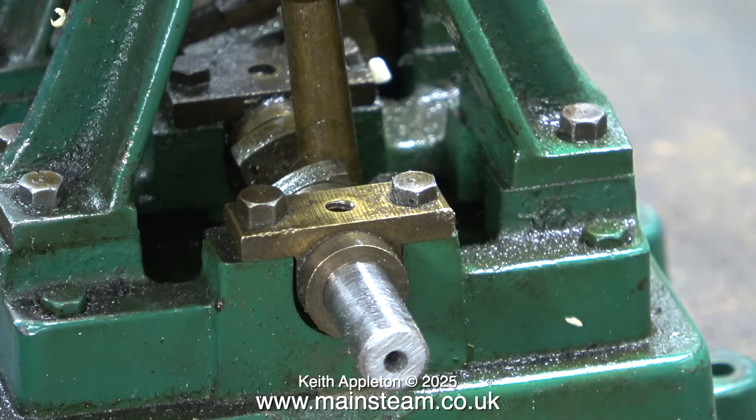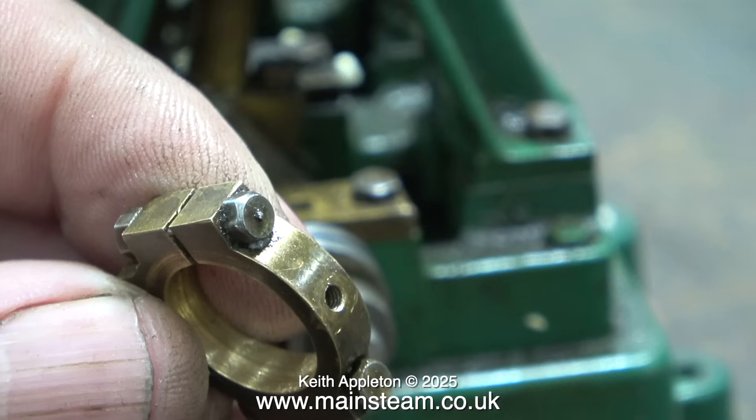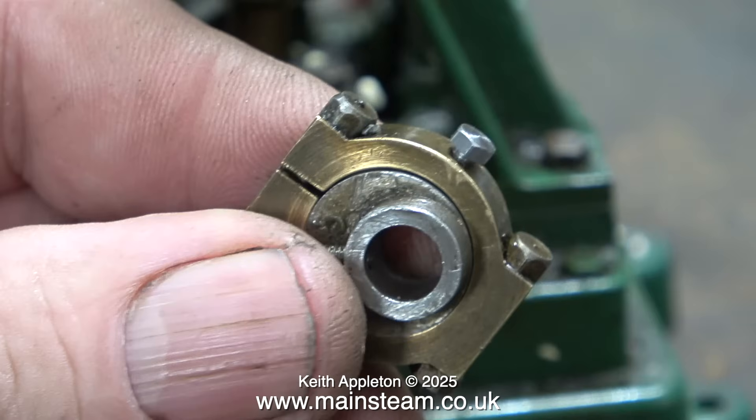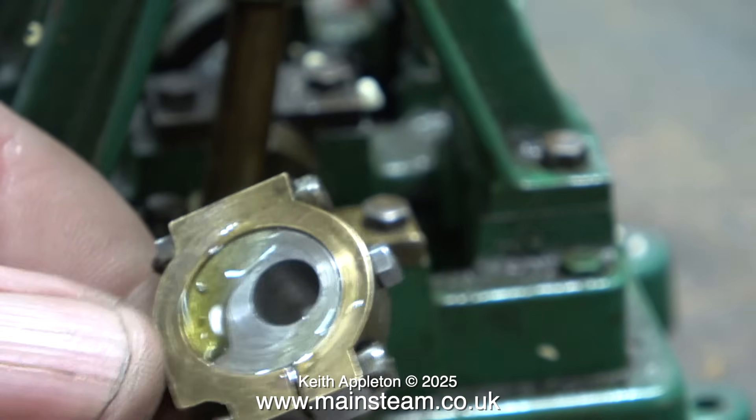I started cleaning the end with a needle file but it was taking ages, so in the end I held it against my one-inch belt sander to clean off the corner. Here you can see the eccentric sheave now fits on the crankshaft. I never really did understand the logic of Stuart eccentrics on this Double 10 — it uses a specially shaped small bolt which goes in the bottom of the eccentric strap to hold the strap in position in the groove on the eccentric sheave. I much prefer locomotive style eccentrics where there is a flange at each end, which means no groove is required, so there's more surface area and less wear.